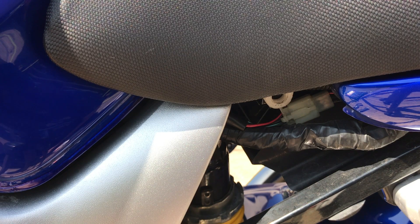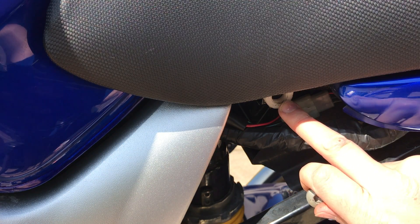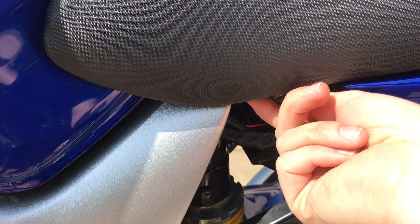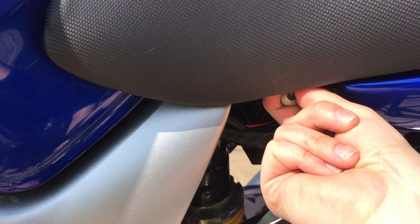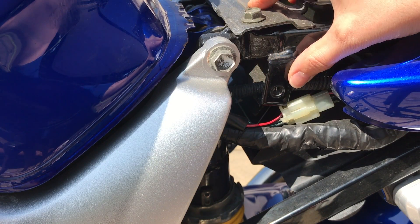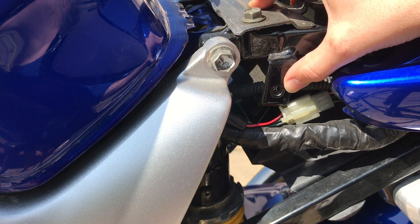I've taken the side panel off my bike and this is the bolt that holds the seat on. There's one on each side, one here and one on the opposite side. On my bike you'll notice it doesn't really screw in properly — it just sort of slides in and out and doesn't hold particularly well. So what we're going to do is a thread repair on this part here.